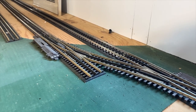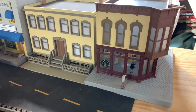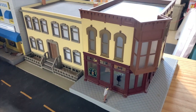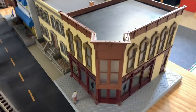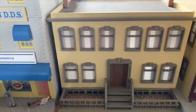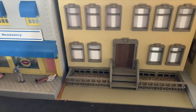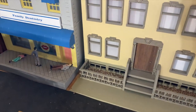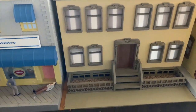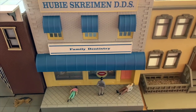As long as we're down here at the layout, let's take a look at some of the structures I have. First up we have Ali's Tiki Bar — this is an MTH building. I also have a building that was modified by a friend of mine, Bruce Gersh. Right now it doesn't have any specific markings — I'm thinking something like an apartment building. I also have UB Screaming DDS Family Dentistry.